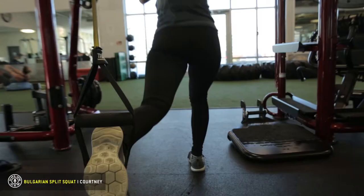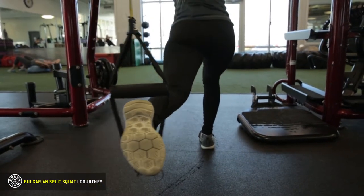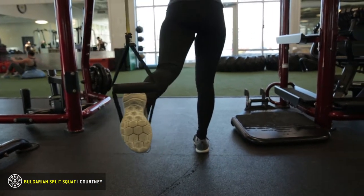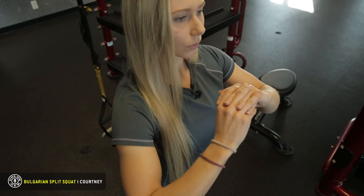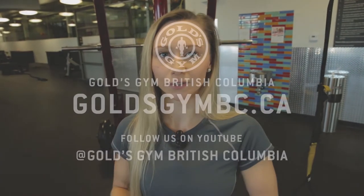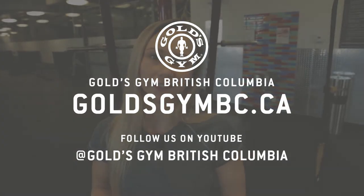Our knees are very precious to us. Remember, as you're coming down, push the hips out behind you — sit back like you're going to sit into a chair. And make sure when you push up, you're pushing up through the heel, not on the balls of your toes. So that was the Bavarian Split Squat with the TRX. Try and test your balance and your core stability with that exercise. I'm Courtney at Gold's Gym Langley.